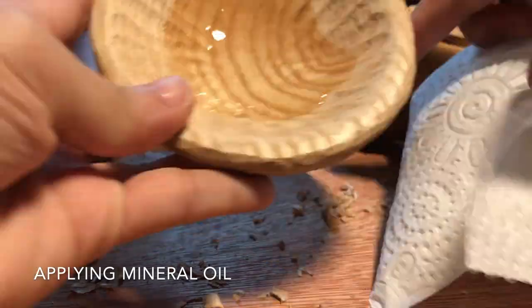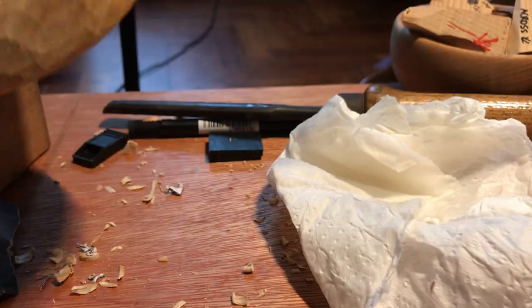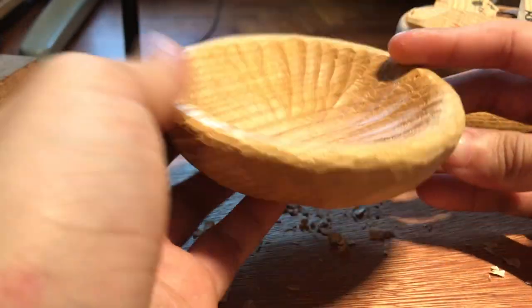Again with carving, you want to be very patient. It's not easy, but it is doable with a lot of practice. When you start to rush your carving, that's when you slip up — that's when mistakes happen and injuries happen. And that's what you don't want.